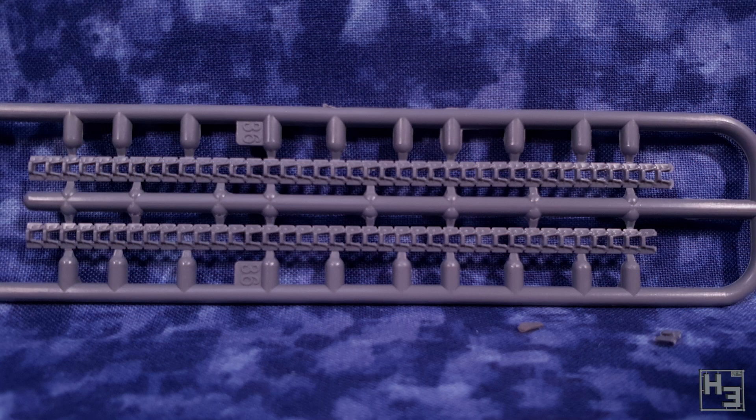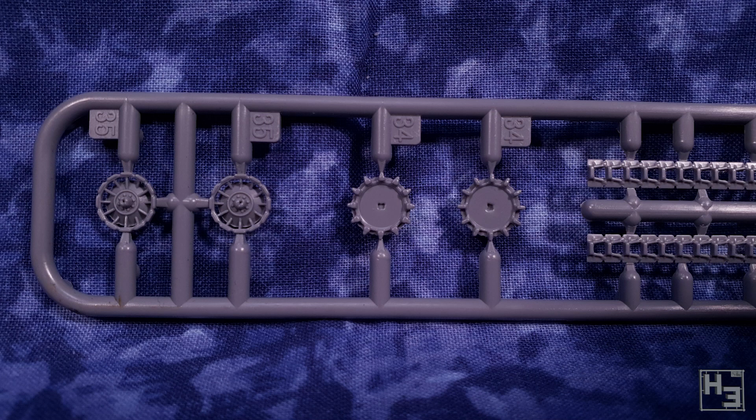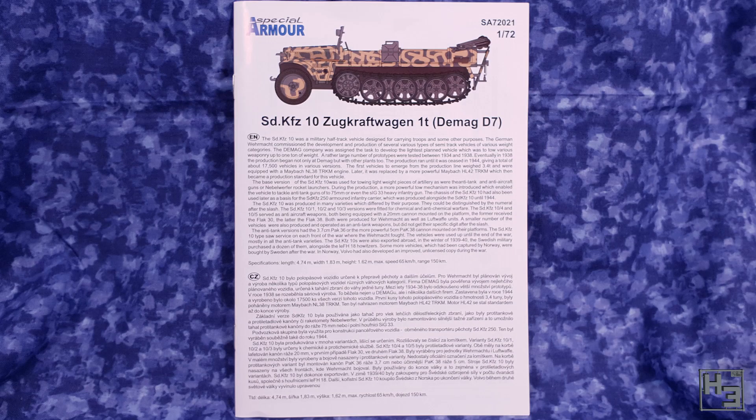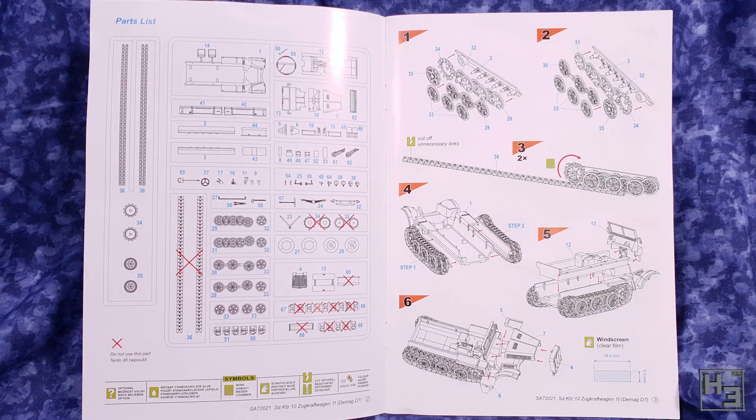There was a third grey sprue included with a new set of drive sprockets and tracks. I don't know that they're more accurate than the ones the kit already had — the drive sprockets were a little bit less neatly moulded. These are the decals we get. They are mostly licence plates, but there are a couple of hull markings and some gauges for the dashboard as well. Having never built a Special Hobby kit before, I don't know what their decals are like, but they look okay.